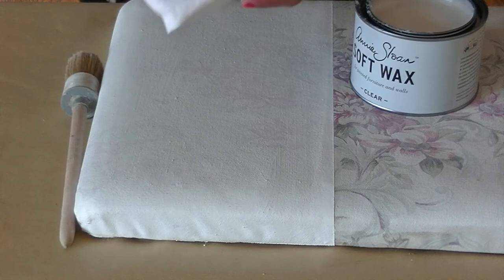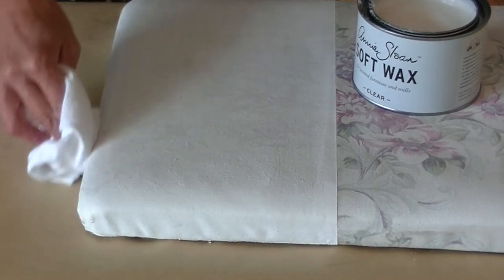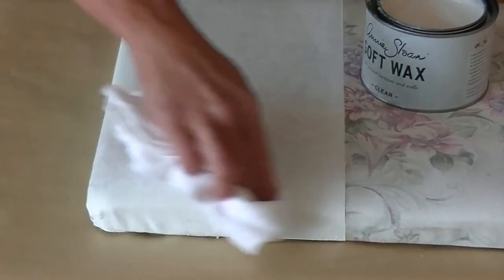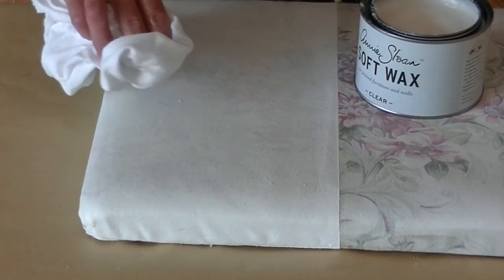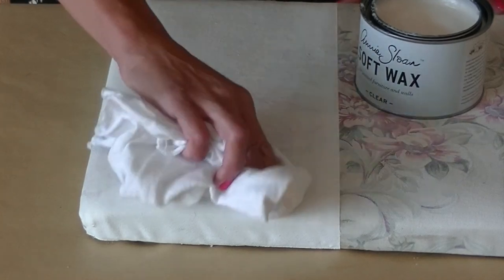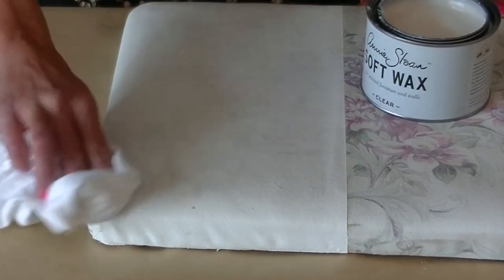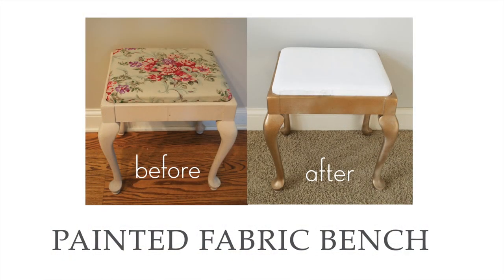Then you can take your lint-free cloth — I use old t-shirts — and just kind of smooth it out. Then you would just repeat that again. You don't have to wait until it dries, except you do want to wait for the chalk paint to dry before you apply the wax, but you don't need to wait for the wax to dry in between the two coats. So you would just apply a second coat, and that would be your finished piece.